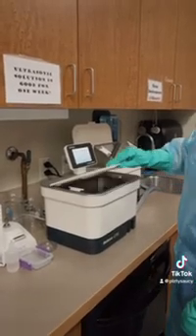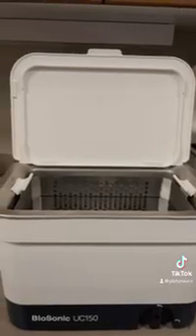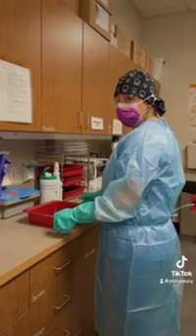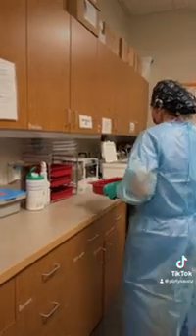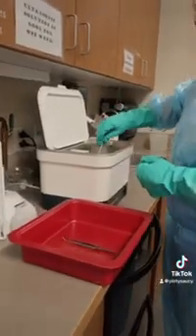Next we're going to remove the lid from the container of the ultrasonic device. We're going to determine that the ultrasonic device is filled to the point recommended by the manufacturer. We're going to place our loose instruments into the basket.